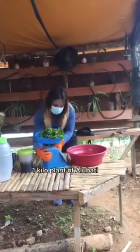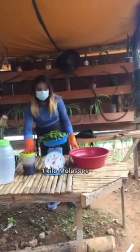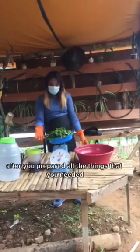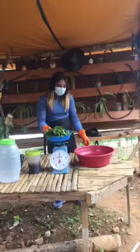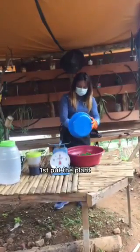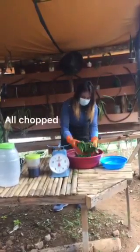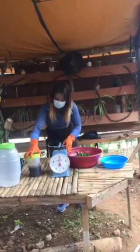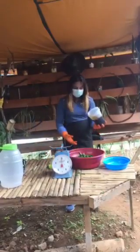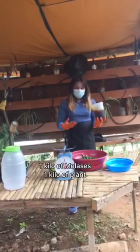One kilo of plant — that is anubati — and one kilo of molasses. After you have prepared all the things that you need, you are going to mix them together. Put the plant first, and then second, add the one kilo of molasses together with the one kilo of plant.